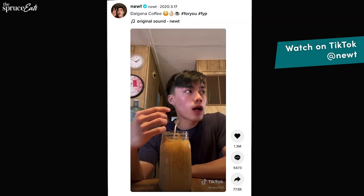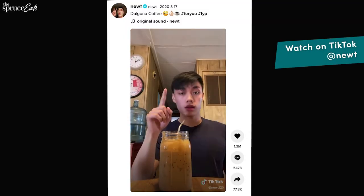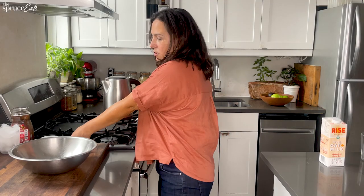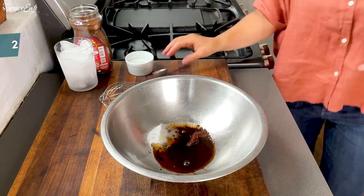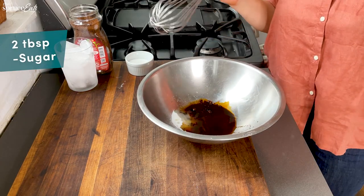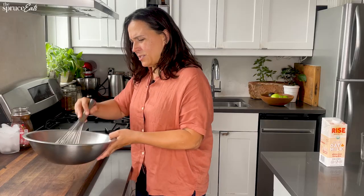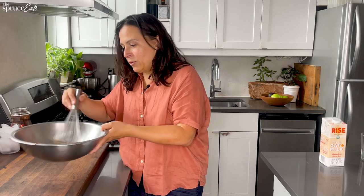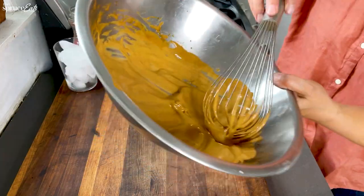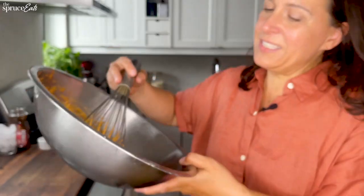For this TikTok hack I'm going to be making Dalgona coffee. I think I'm going to be a good test case because I have not actually watched this video before and I've never made it. Apparently you have to dance and pretend to play a flute. I wonder if I'm going to just be whisking all day, but I could also use a workout on my top half. So that's two tablespoons of each thing: sugar, coffee, water. This is already frothing, already becoming thick. It smells like coffee but also kind of like dirt. It's a beautiful color — it's like very ribbony. This is fun so far.